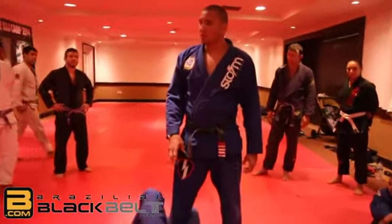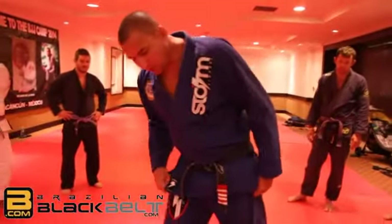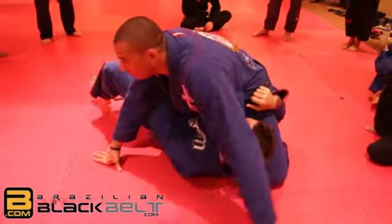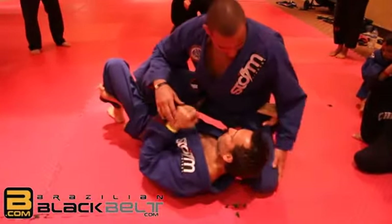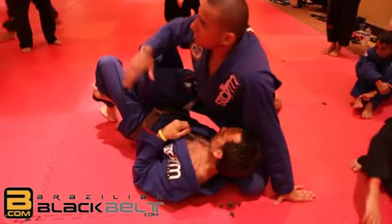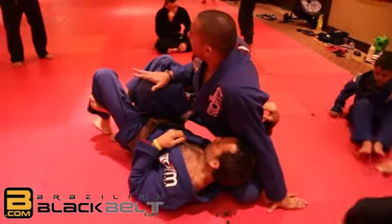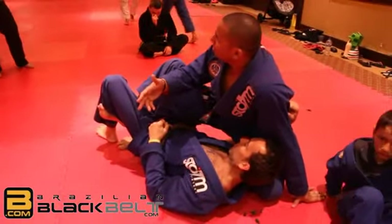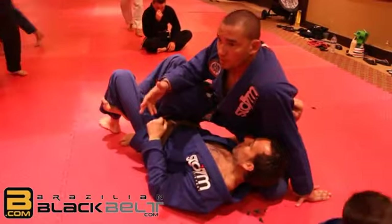You saw some half guard stuff. I'm gonna start when my opponent has my leg here. So if he has my knee close to his head, most likely my opponent's leg has to be up. My knee has to be up and he was trying to go underneath.